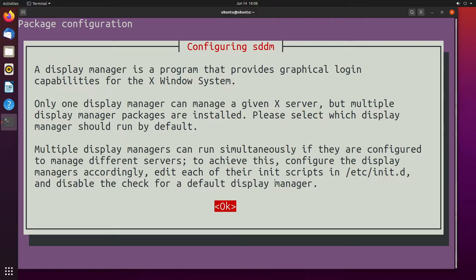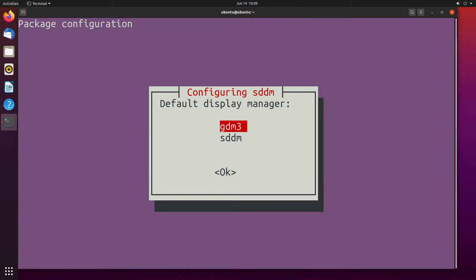Now we have a screen that says configuring SDDM, and that's a simple desktop display manager. It wants us to select one of the display managers. I'll hit enter. Here we have GDM3 or SDDM, and I'll choose GDM3.